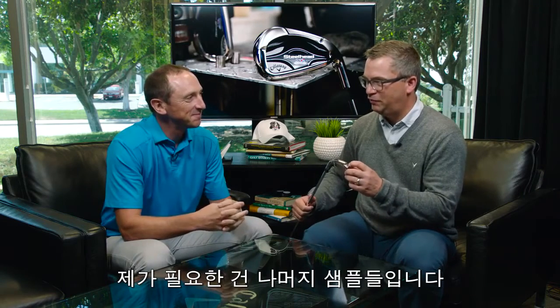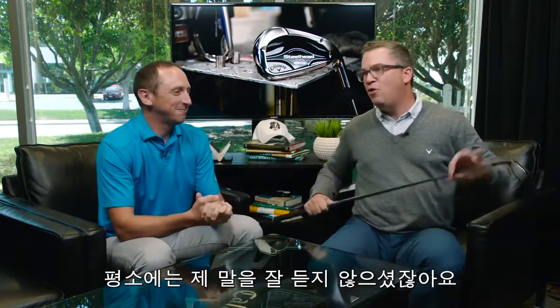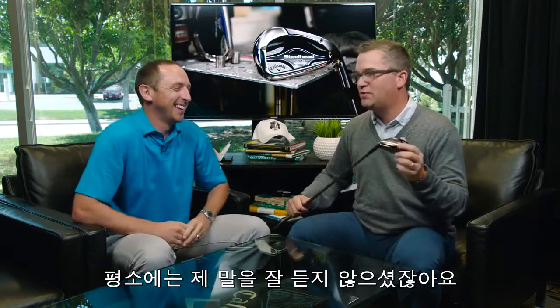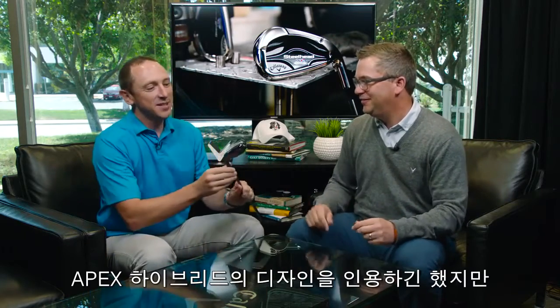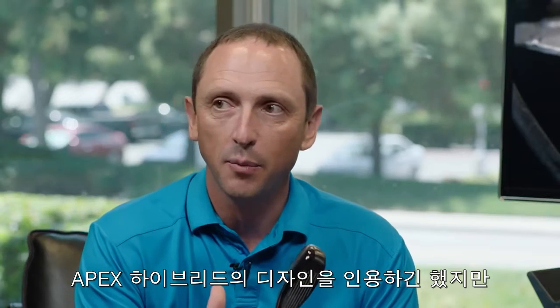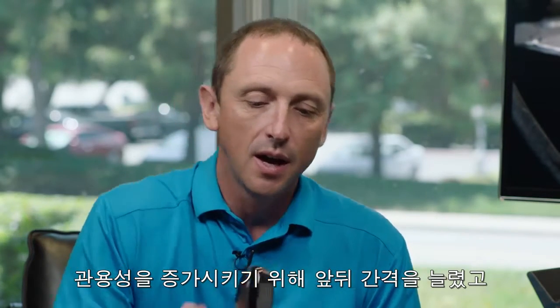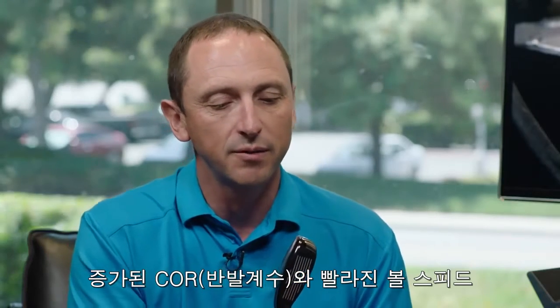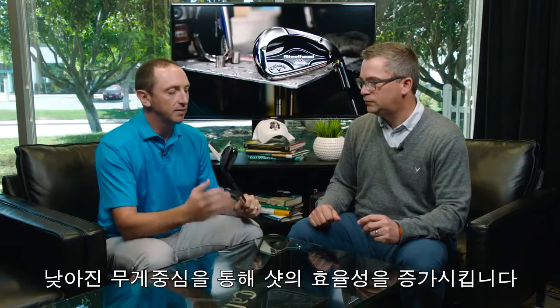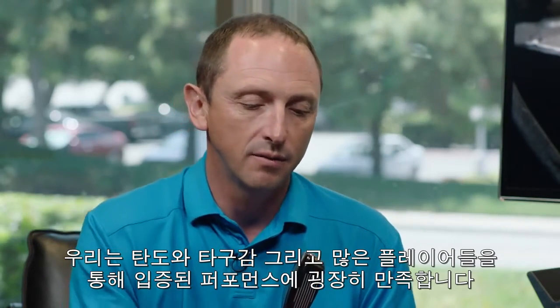This is the six iron — we'll need samples of the five, four, seven, eight, nine, P, and so on. And you finally listened: can you please make a hybrid that's a little bit bigger than the Apex hybrid? And you did it. This has a shape rooted in the very successful Apex hybrid, but that hybrid was designed with a lean toward better players. To make it much more forgiving, we've made it deeper front to back and the face is also quite a bit larger than the Apex. That allows the face to flex more, giving a higher COR and better ball speed. The deeper CG allows the ball to launch more effectively, and it's got more MOI as well — all things that help you hit more consistent shots. We're really pleased with the trajectory, feel, and performance in the hands of a great number of different players.